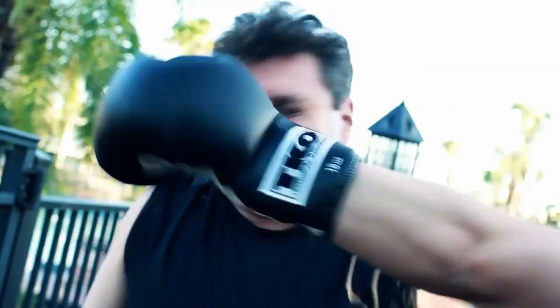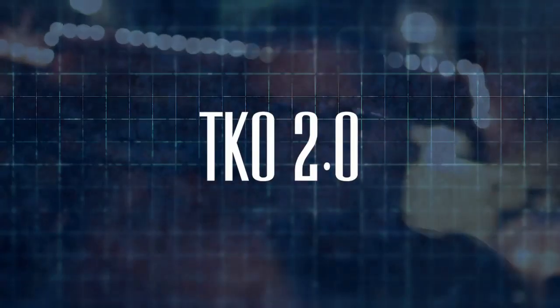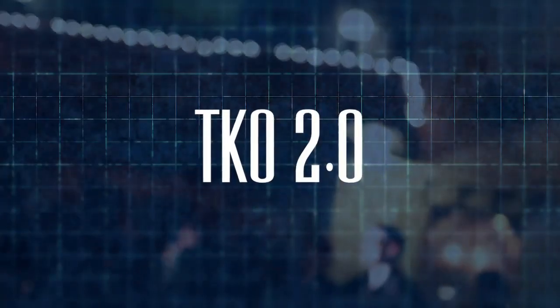Can I do it without a jacket? How practical is this? Can I do it with my sleeves rolled up? Hi, my name is Jeff Kaler. Welcome to TKO 2.0. TKO 2.0 solves a lot of problems that magicians have.